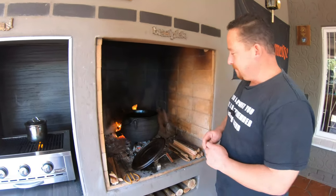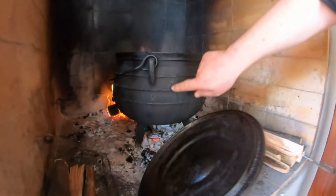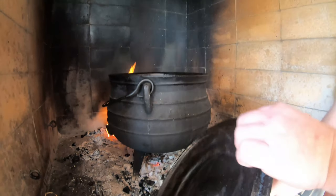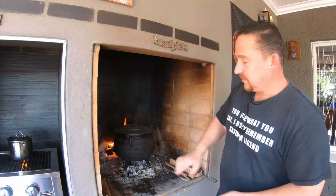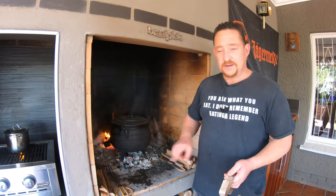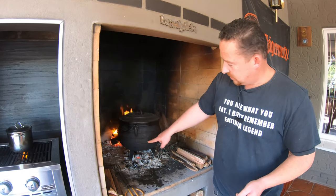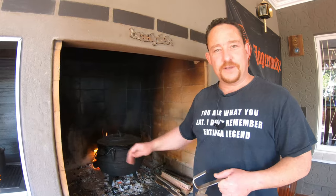I'll tell you a nice fact about these cast iron pots. Have a look here — if you look closely: one, two, three, four rings. Each pot has rings and also a number on top. What that means is you multiply the number of rings you have by the size of the pot — that'll tell you how many servings this pot can provide if filled all the way to the top ring. So one times eight gives you eight servings per ring level; with four rings that's 32 servings if it's full up.